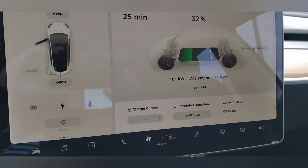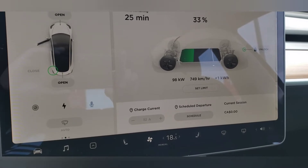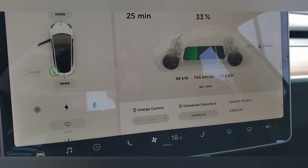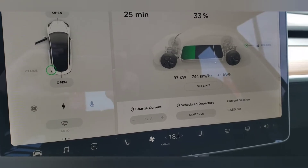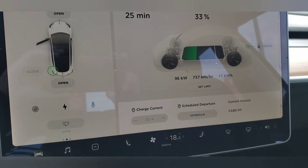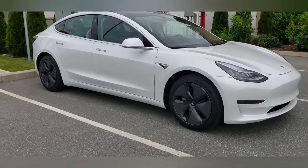That is pretty cool. Look at that go. There it is — Tesla Model 3.